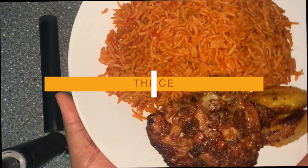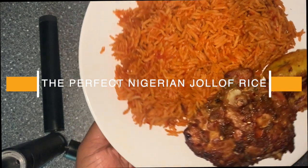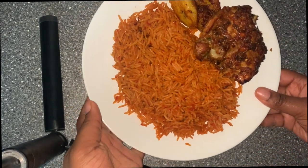Jollof rice is a very popular dish in West Africa. Countries like Ghana, Senegal, and even Nigeria all have their own ways of creating jollof rice. And even within Nigeria, all different tribes create their jollof rice differently.